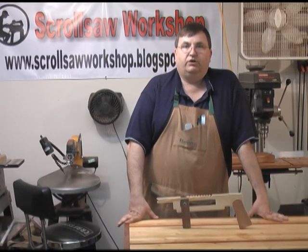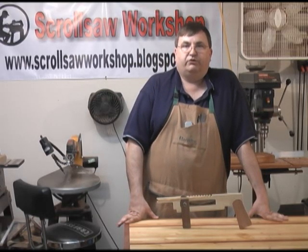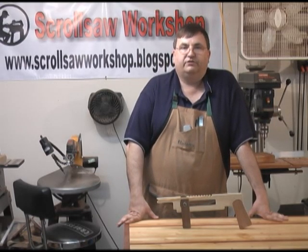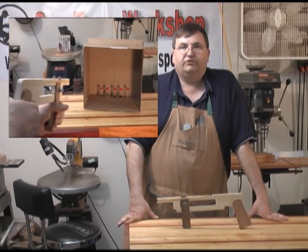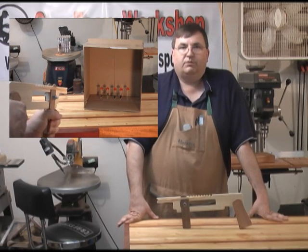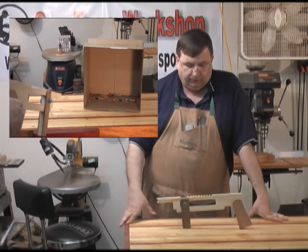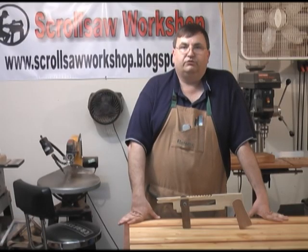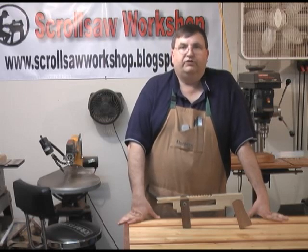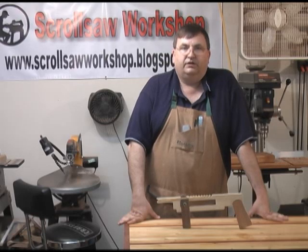Back in the shop tonight I wanted to put together a pattern that was just kind of fun. While I was on vacation looking through all the tourist stores, I saw a rubber band gun and I thought that would be a pretty neat project. But I just didn't want to build the same old typical rubber band gun that everybody sees — just a single shooter. So what I've come up with here is a rapid fire 9-shooter. I just want to do a quick video to show you how this thing works and give you a little detail on how to put it together. You'll be able to find the plans at www.ScrollSawWorkshop.blogspot.com.